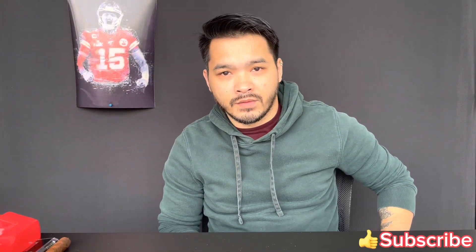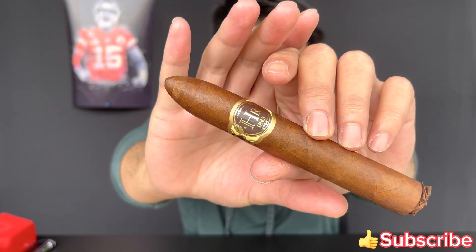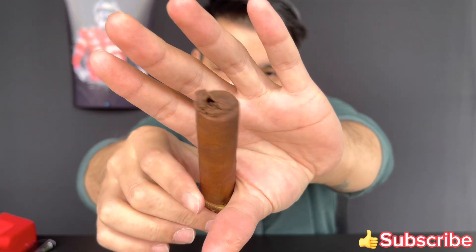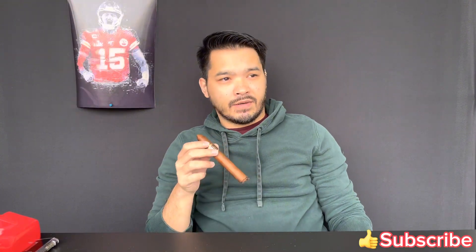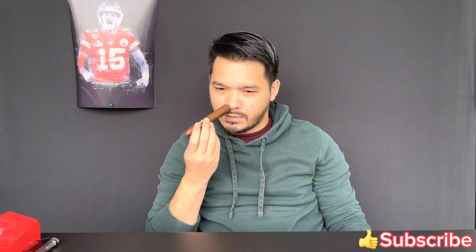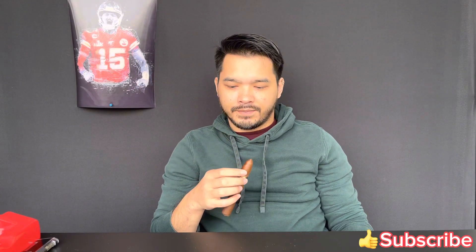Welcome back to Smoke One If You Have One, my name is Eric. Today we'll be reviewing the HR 1845 — HR stands for Orochi Robana. It's a good-looking cigar with a semi-closed foot. It's now a little musty; I can't really smell the foot, but I get a nice cocoa sweetness and tobacco to it. Now I can smell the foot. Let's cut it and light it.